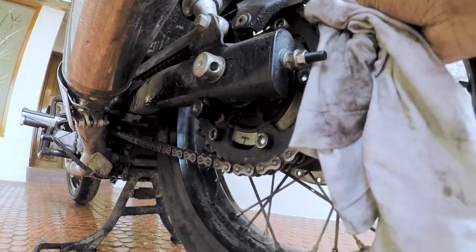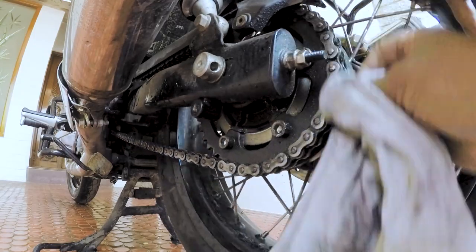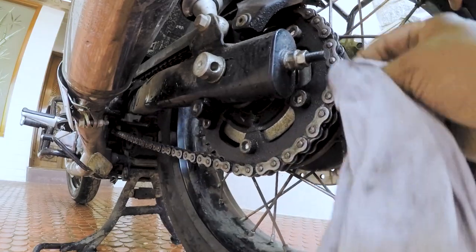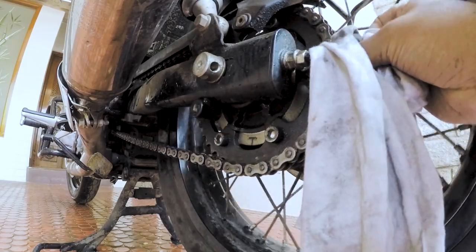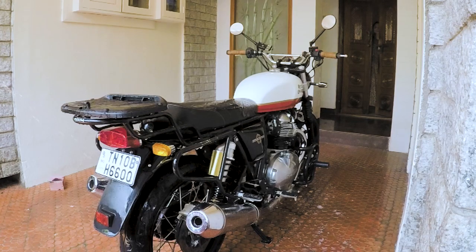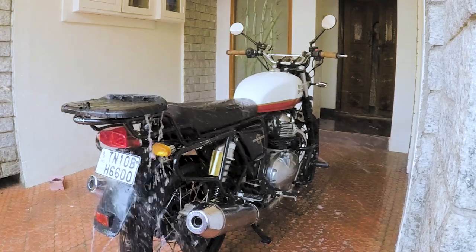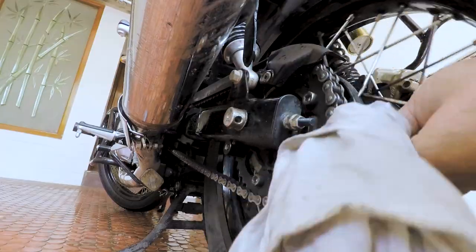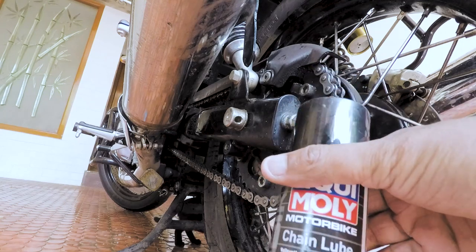The next step is to take your cleaning cloth and start cleaning the remnants of grease on your chain. Do it slowly so that there is no grease left whatsoever on the chain. We will then clean the bike with water, and after that remove the excess water from the chain.